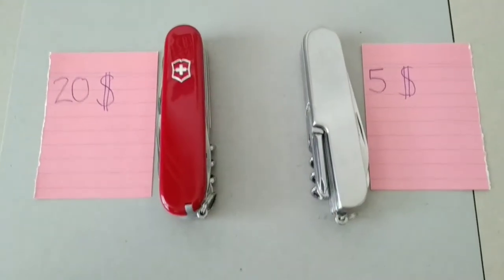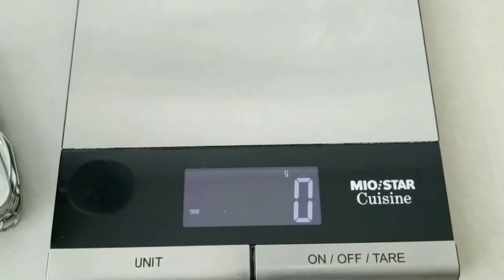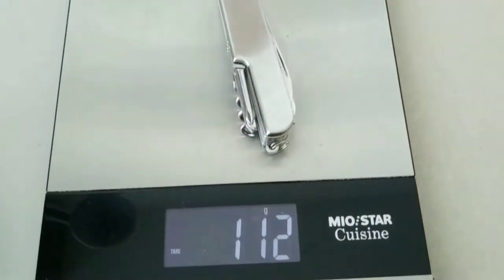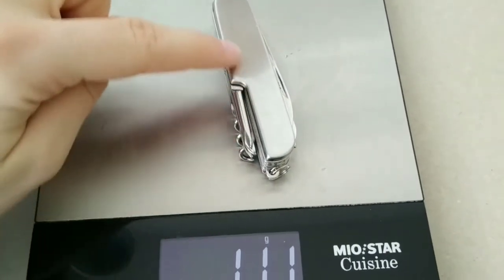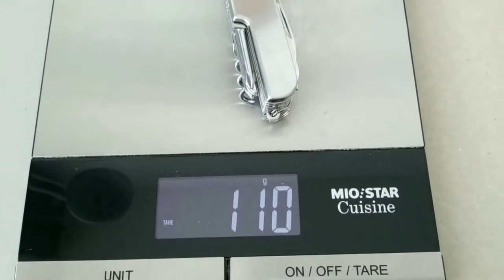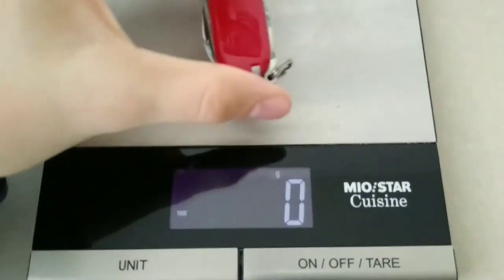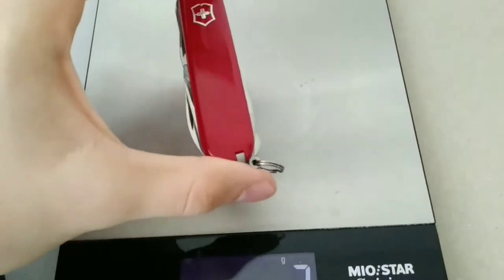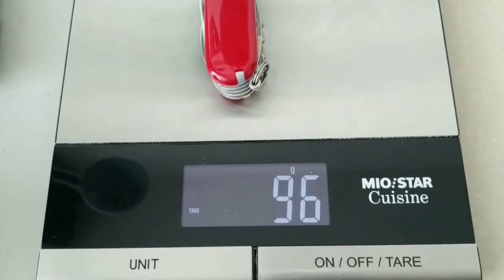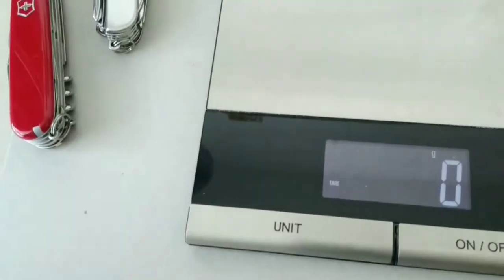It comes in handy when your knife is not too heavy, so I'm going to compare the weight. First, the Chinese copy — as you can see, it's made of steel completely and weighs about 110 grams. Now the Swiss Army knife has some plastic covers and it's quite a lot lighter, so that's an advantage of the Swiss Army knife.